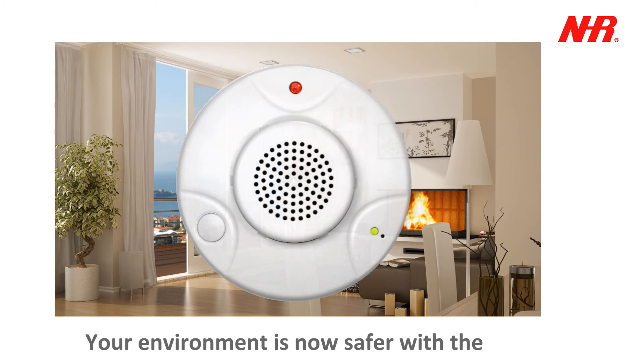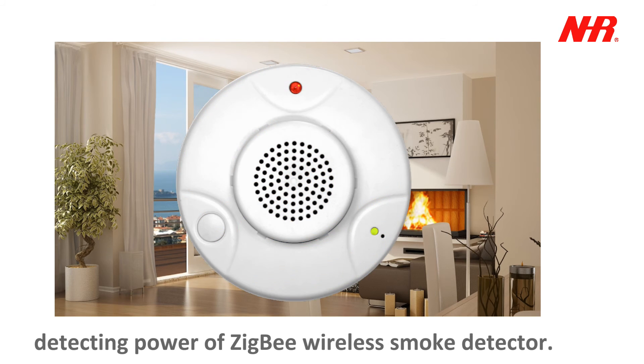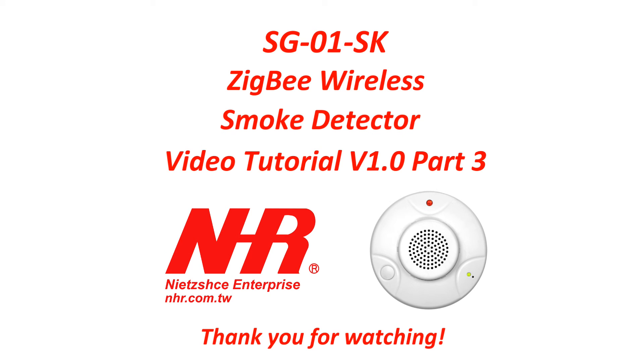Your environment is now safer with the detecting power of ZigBee Wireless Smoke Detector.